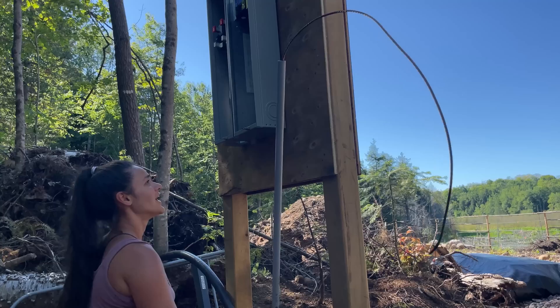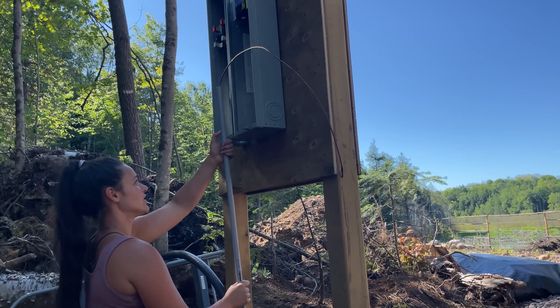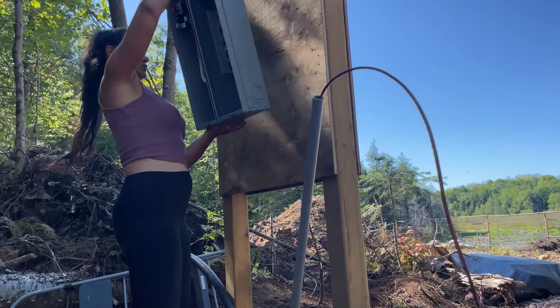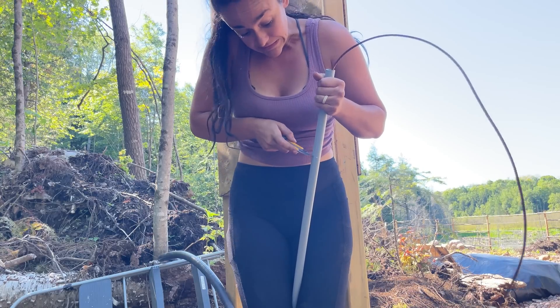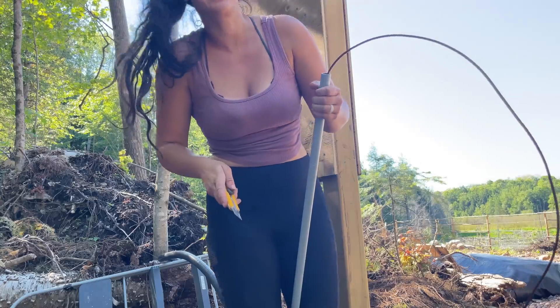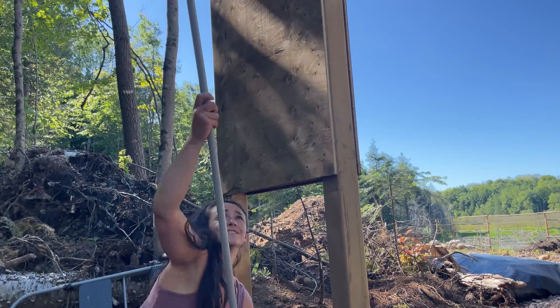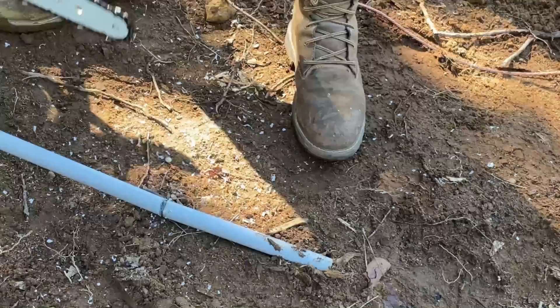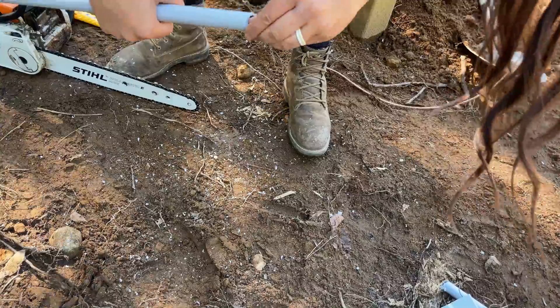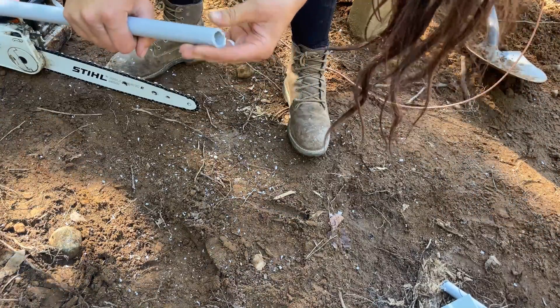Got to get that level. I'm going to cut this down and fit it in. I'm going to cut it with my saw.